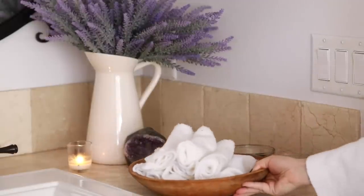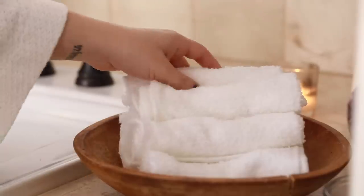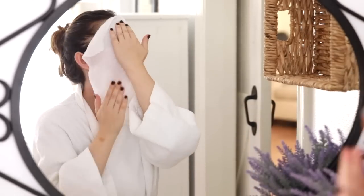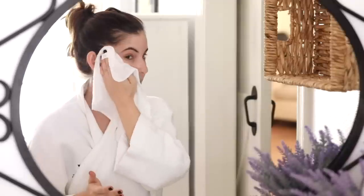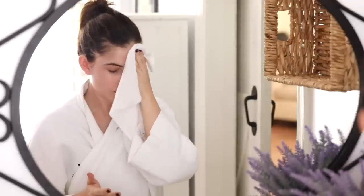Now that I've done all the prep work I'm going to start my treatment. If you have a group doing facials you can bring out all the towels, or just run a hand towel under really hot water, air it out so it's not too hot, and once it's a comfortable temperature place it on your skin. The steam will open up your pores — it smells really nice and relaxing with the lavender and eucalyptus. Then I'm going to cleanse and exfoliate my skin with my Clarisonic brush.